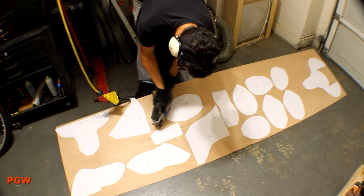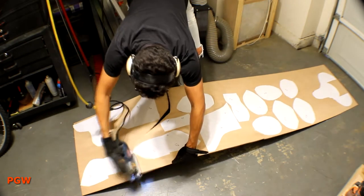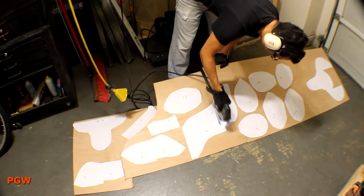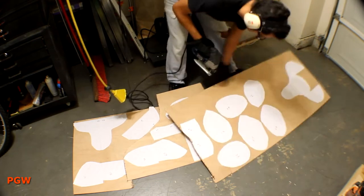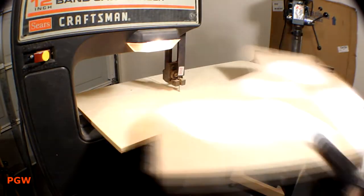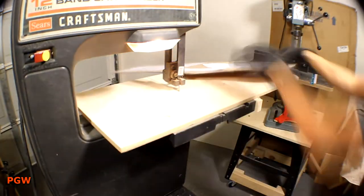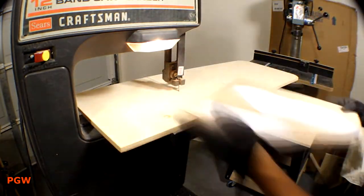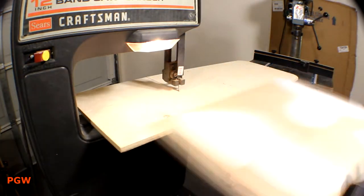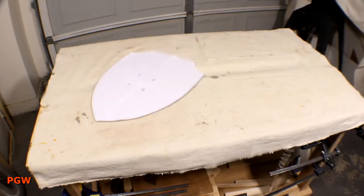I'm just using the jigsaw to rip out the shapes. I have a band saw that should be able to cut these out a bit more precisely. Cutting the individual pieces is not too exciting, so I'll spare you the 20 minute video I was planning on making. I did try to stay to the outside of the line for most cuts. I'll be going back and sanding up to the line and putting some natural details back into the shapes. Trust me, it'll look good in the end.